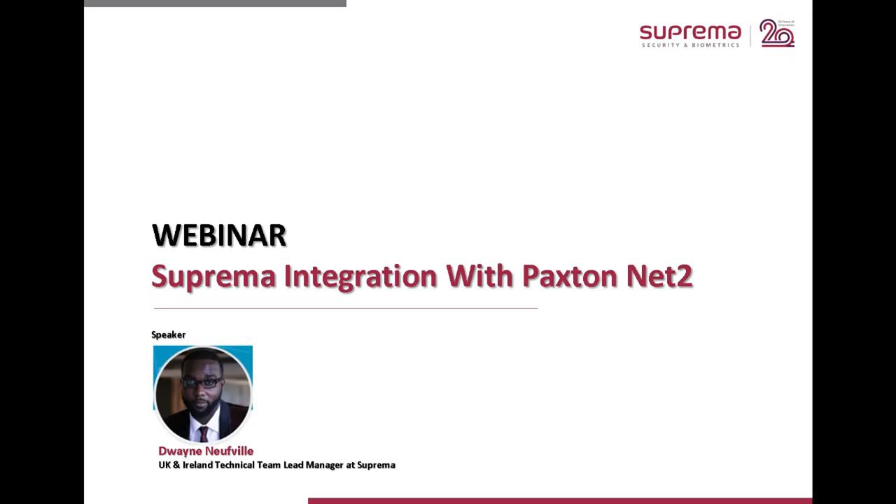My name is Dwayne Newville. I started out working in BioConnect and then after relocating to the UK, I came under the Suprema umbrella. Suprema is the manufacturer of the biometric devices that you see and use in your day-to-day business. I've been working in the technical department for the last four years, and recently we won the Hermes Creative Award for a case study with Leicester City using our readers and Paxton in a joint solution.